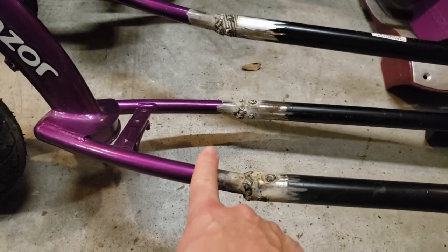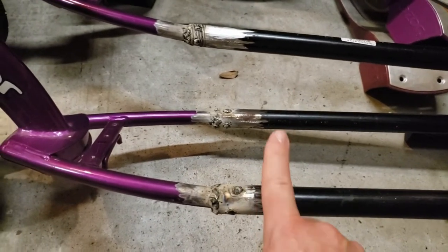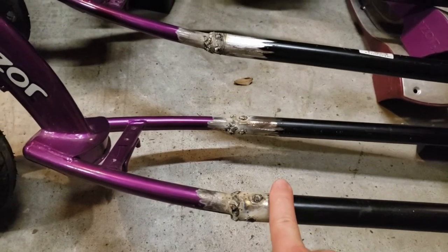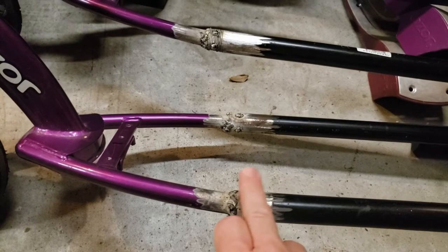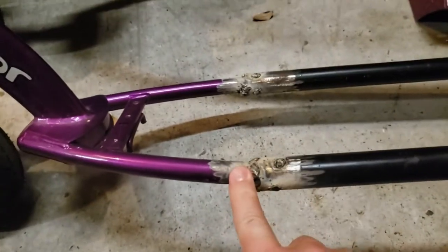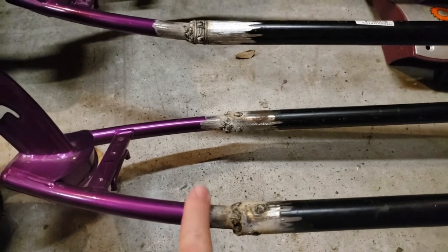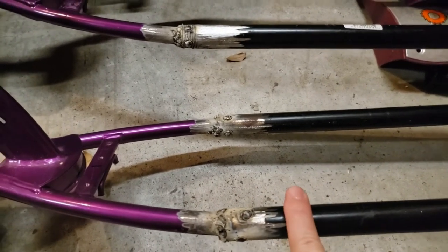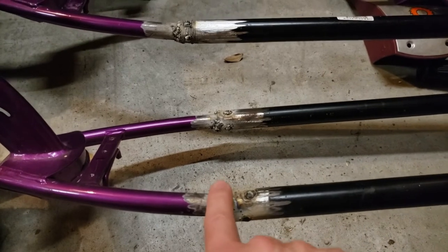The outside diameter of the main frame tubes on the Razer scooter are almost exactly three-quarter of an inch. So it happens that one-inch steel or iron plumbing piping works — we've talked about this in other videos. This was three-quarter inch piping. When dealing with plumbing pipe, the measurement of the diameter is the inside diameter, not the outside diameter. So the outside of the scooter tube is three-quarter and the inside of this pipe is three-quarter. The piping was actually slightly larger, but not by much — not so much that welding the gaps was really that bad.